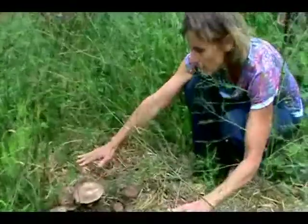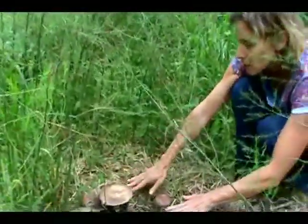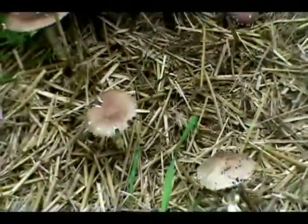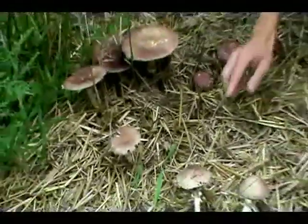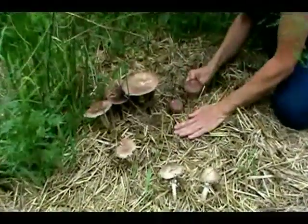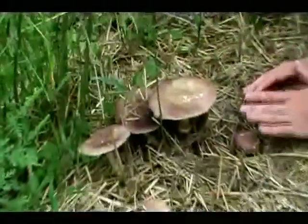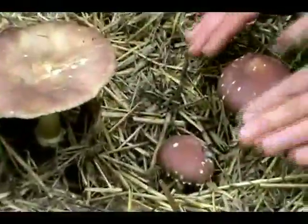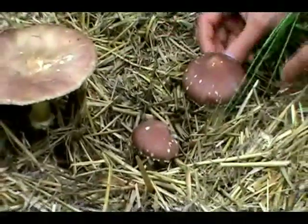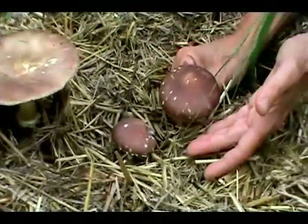This winecap, as you'll notice, has got several different colors, different shades. The winecaps that are older and more exposed — they don't have as much coverage from the fronds of the asparagus — are lighter, so they're more of a buff color. The ones that are a little more shaded, that are just emerging, they've got a lot more humidity coming up from the soil underneath the straw, and are going to be a little bit darker in color — in this case, sort of a redder port wine color.